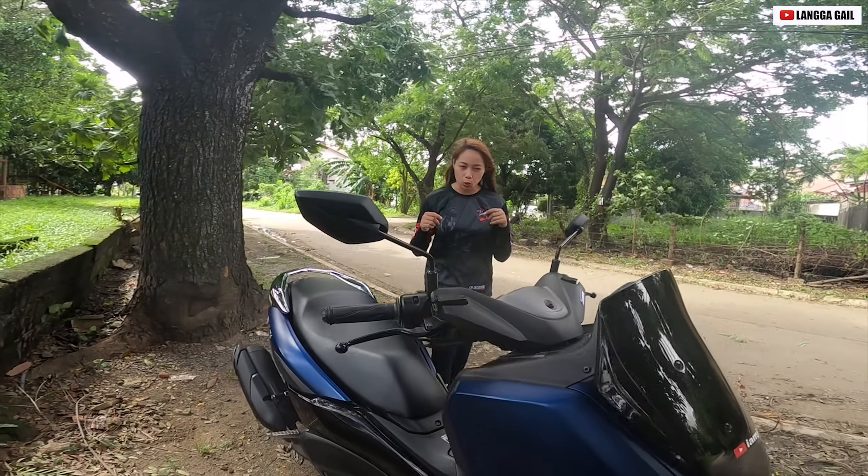Hello guys, welcome back again to my YouTube channel. It's me again, your Langga Gail. So for today's vlog guys, magbibigay tayo ng first impression at review dito sa NMAX 155 Matte Blue.